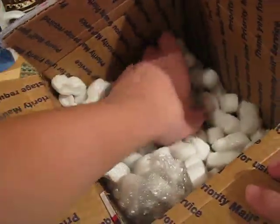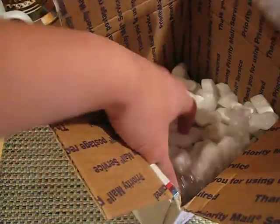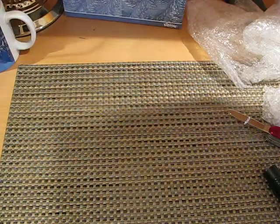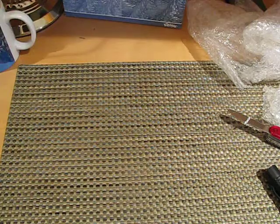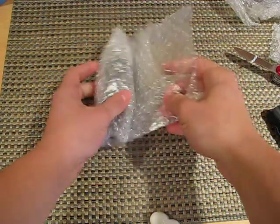See what else we got in here. And I think that's the last thing inside here. So this is sort of like the grand finale in bubble wrap.